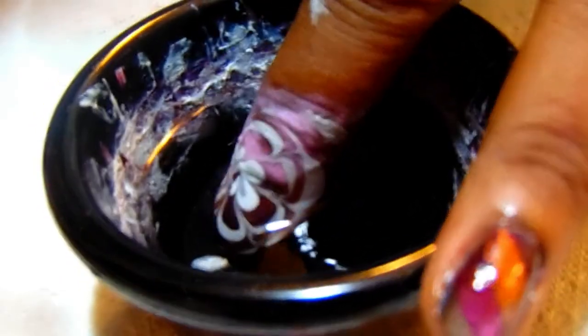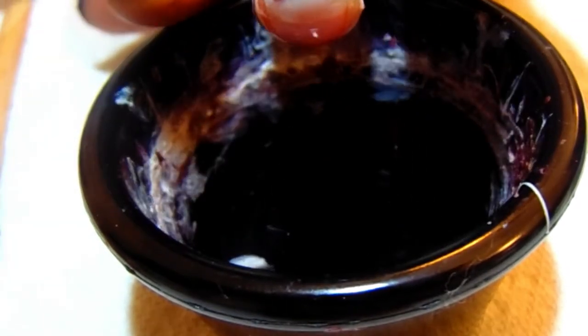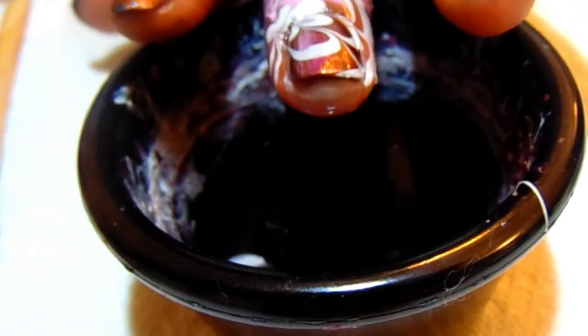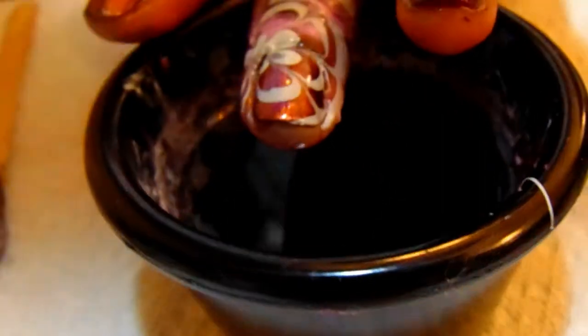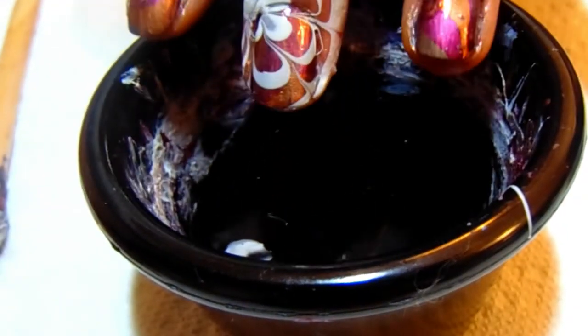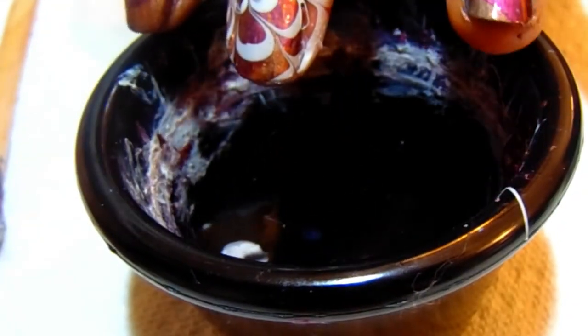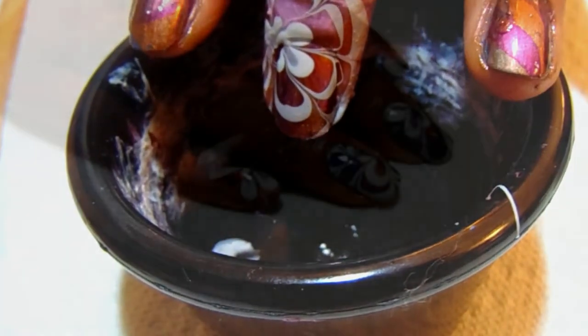I'm going to slowly bring that up. Look how cute that is, guys! So I'm going to clean that up and do the rest of my nails, then come back and show you the finished results. I just wanted to show you my double water marbling — I'll be back with the finished nails to show you what it looks like.